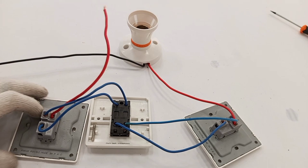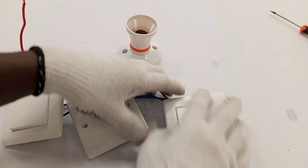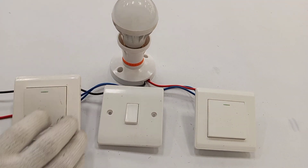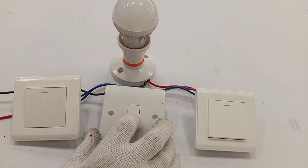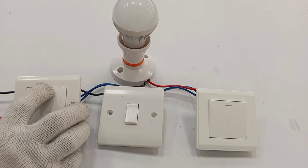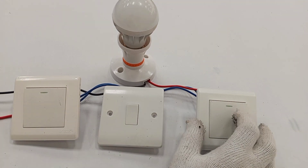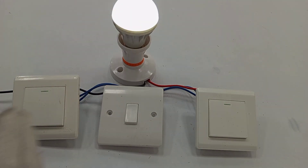Full wiring completed. We turn the switches over and the arrangement is ready. With this setup, we can control the lamp from any of the three switches — switching it on from one and off from another, in any combination from any entrance.